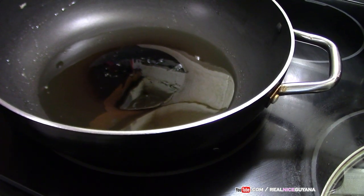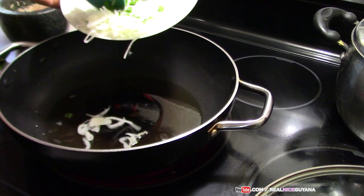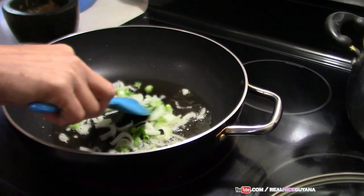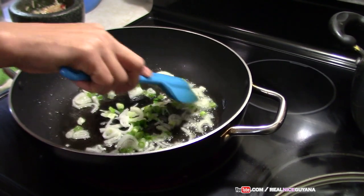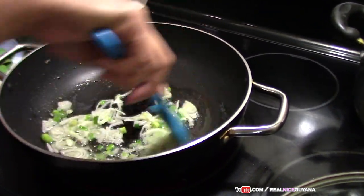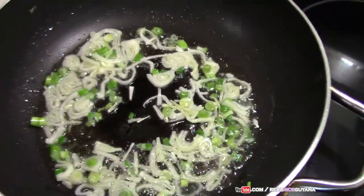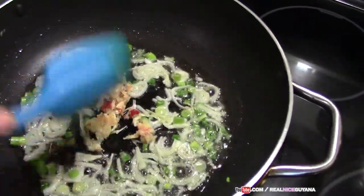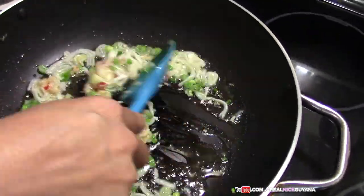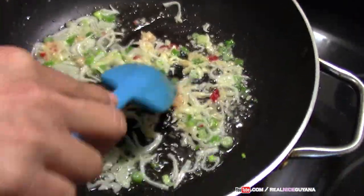We've added some more oil to the pan. Our oil is hot now, so we're going to add our onions and some of the scallions — we've left some of the scallions aside. And our garlic and pepper that we pounded in the mortar. We're going to fry this up for a little bit to release some aromas.